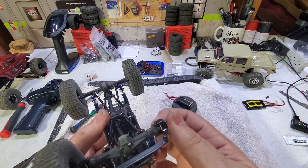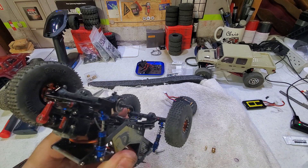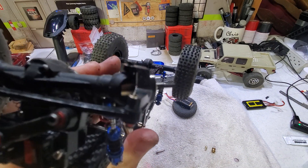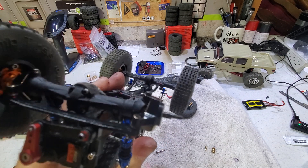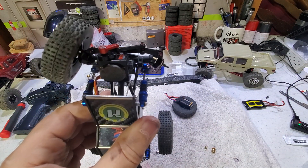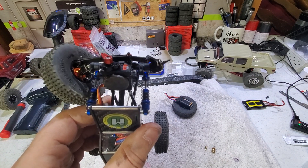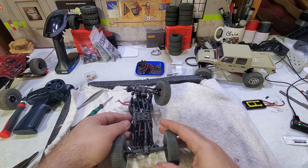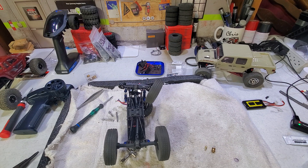The DKNY axles are nice CVDs. Inside you will see the brass which covers your pins and keeps that from happening. The steering is maxed out now and it does not slow down — at full turn there's no skipping, no binding, just nothing but smooth, and that is the turn radius maxed out.